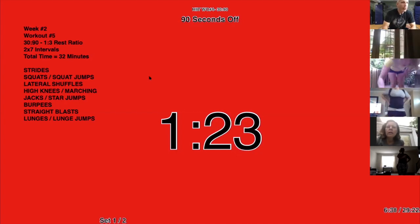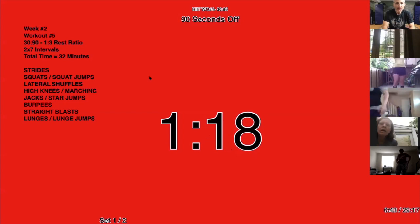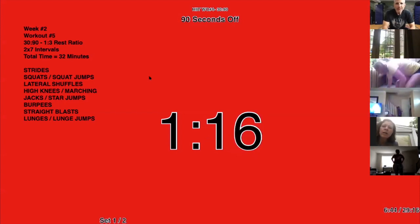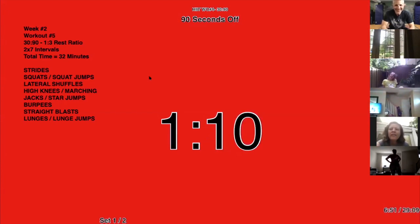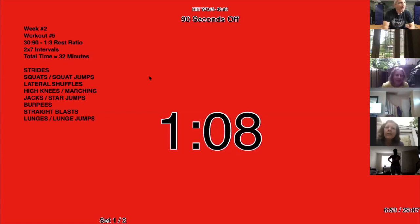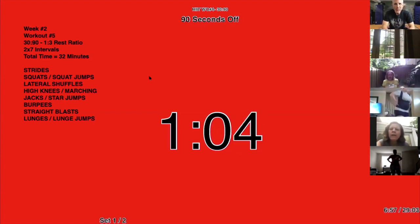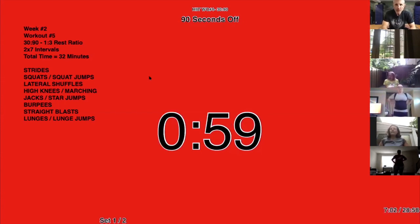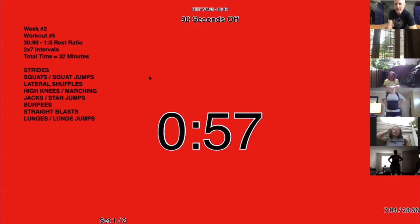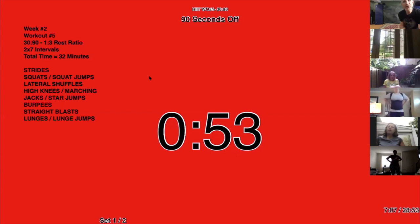I'm going to do an outdoors workout one of these days. I just have to be sure that the camera's working, the microphone's working, and obviously that it's not raining. I'm also going to film at my school — my facility — one of these days. I'm like you guys, I'm stuck at home too. So this is my basement. There's like a bookshelf behind that curtain.